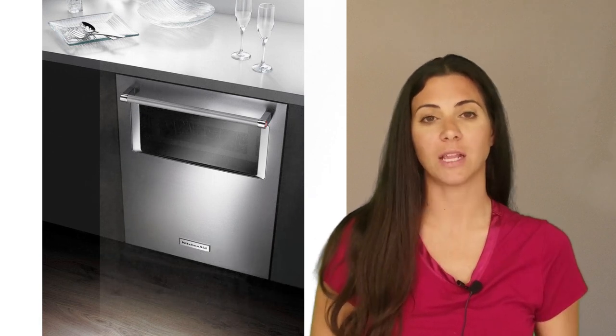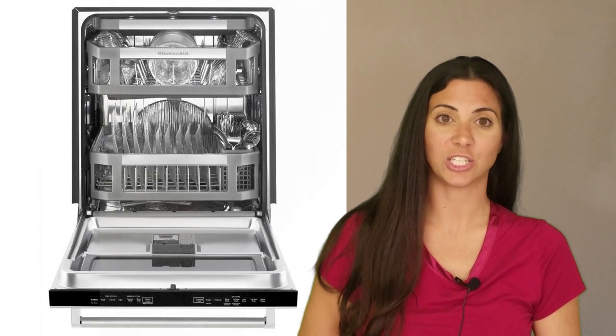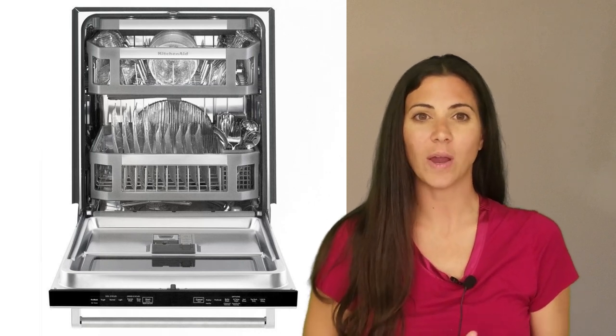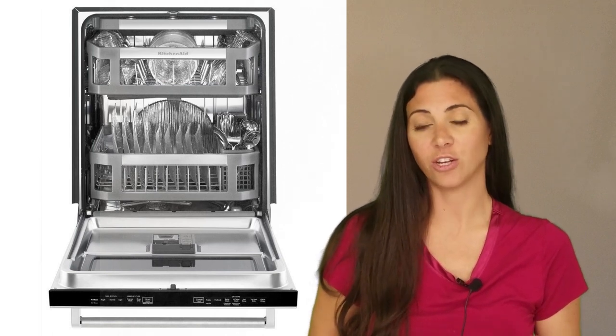The principal selling point for this unit is its window into the dishwasher, which is really a rather pointless extravagance since the interior light doesn't and won't come on until the load is finished. Then you can see your clean dishes, just as you would if you open the door. It has no entertainment value unless you use a flashlight, and of course it doesn't do anything to get your dishes cleaner.